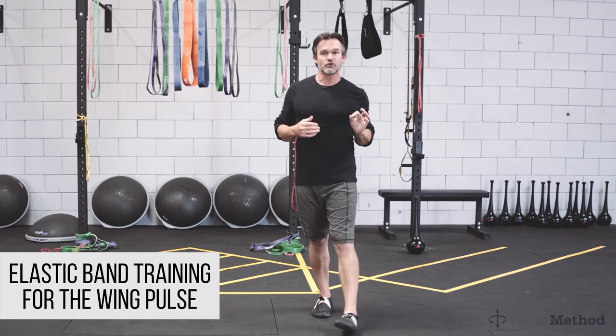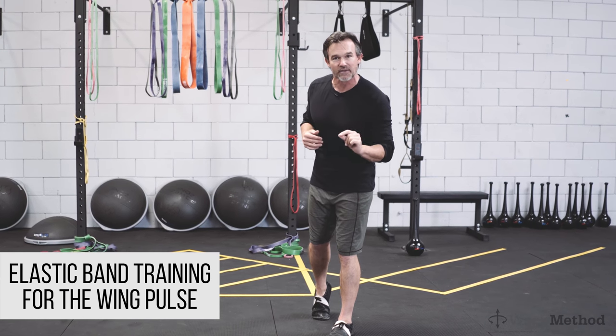Hi, David Weck here. In this video, I'm gonna teach you an exercise to help you run with the Weck Method Wing Pulse.